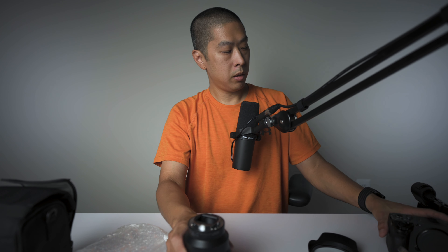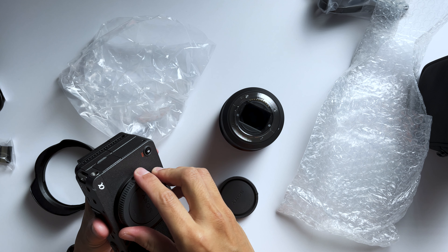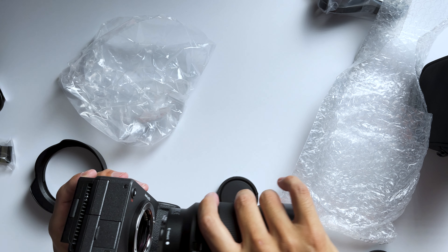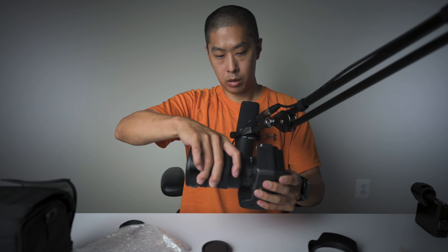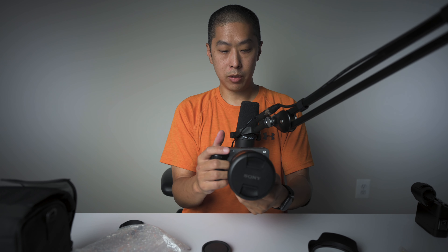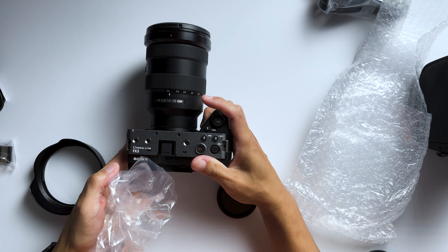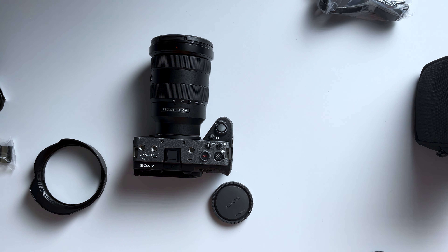Let's mount it up. So this is the Sony FX3 and we're going to pop this lens in there. You twist it the opposite way — on Nikon you twist counterclockwise, this one you click. Right in the hand it's got a weight to it. This is a little bit heavier than I thought as far as a setup, but I'll take it. That's nice — that's the dream setup right there for vlogging and making videos.